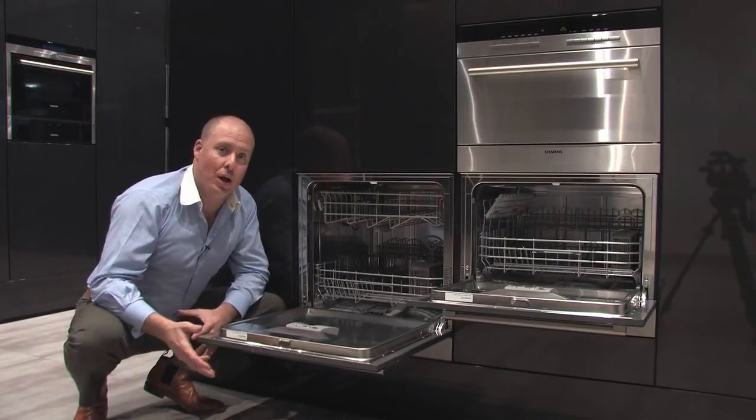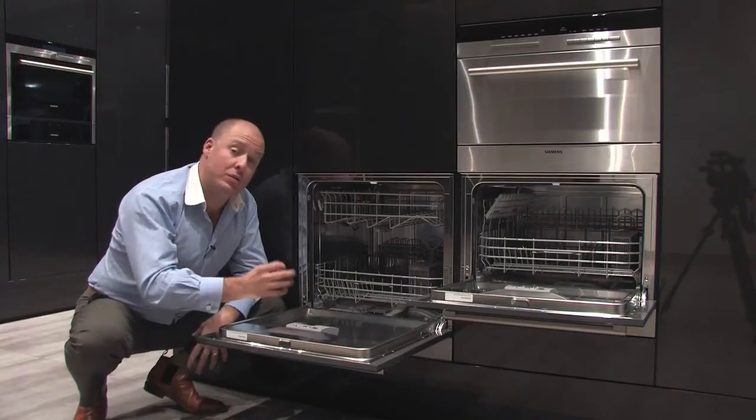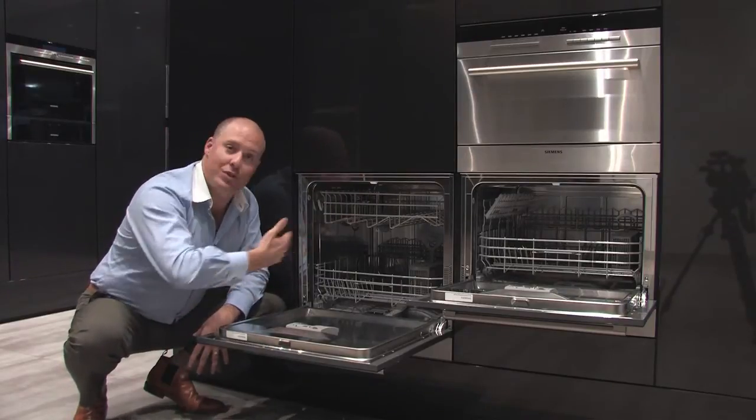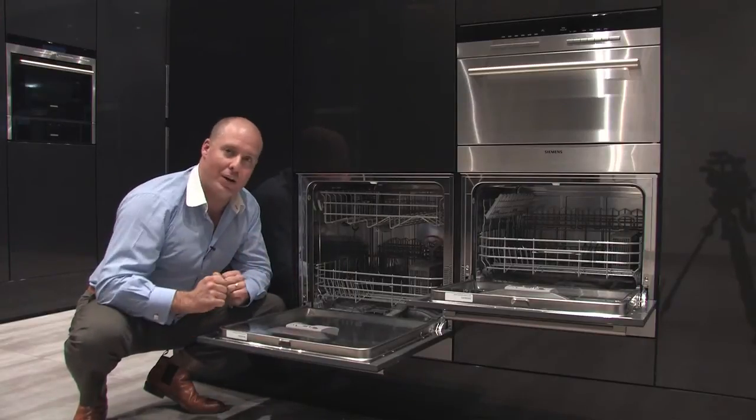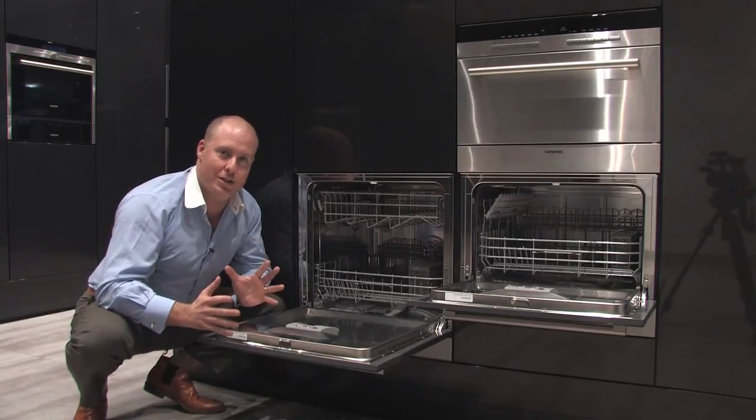Or two units, using the product in a luxury kitchen where maybe I want an extra dishwasher to do more than one task. And for those of you who are really dreaming — well, why not have two of these side by side on the wall, looking like a pair of ovens? Away we go — two 60 by 60 centimeter dishwashers.